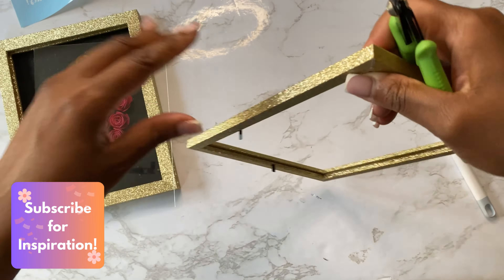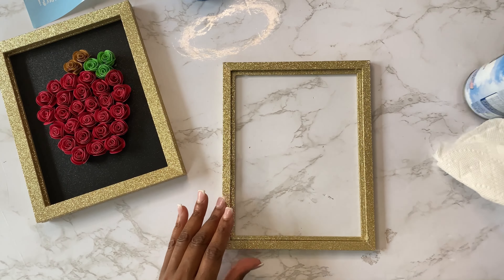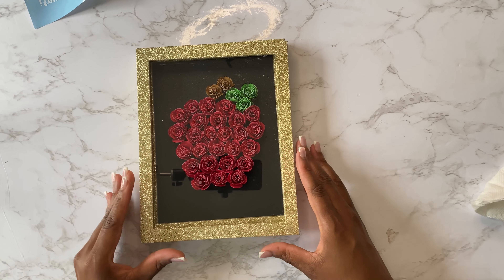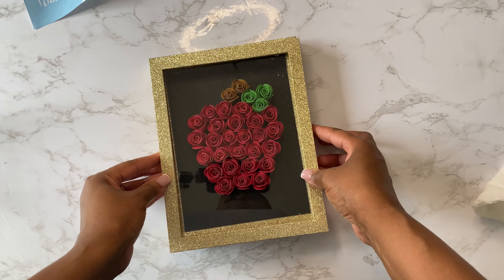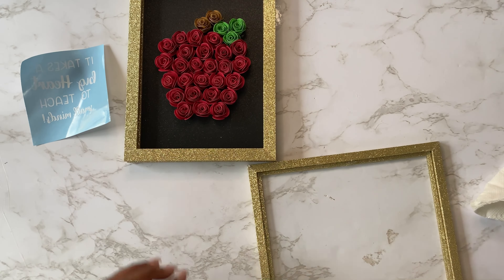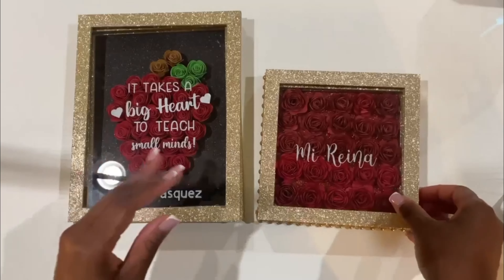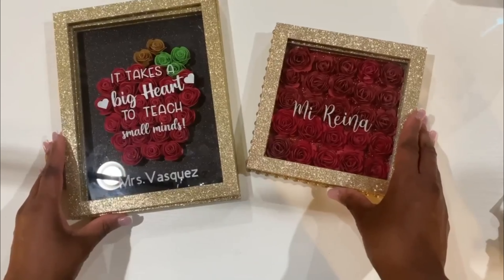For the third frame, all you're going to need is the frame and the glass. I remove the hardware, secure the glass to that third frame, clean it, and then adhere all three frames together with E6000 and hot glue. By mirroring my design and placing the vinyl on the inside of the frame, I'm able to keep the glass clean and keep that vinyl lasting longer.